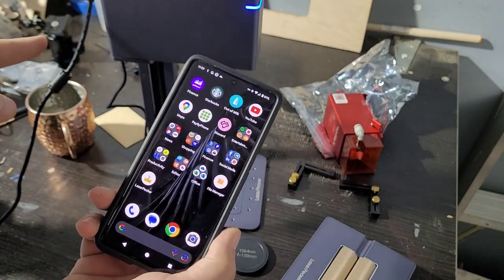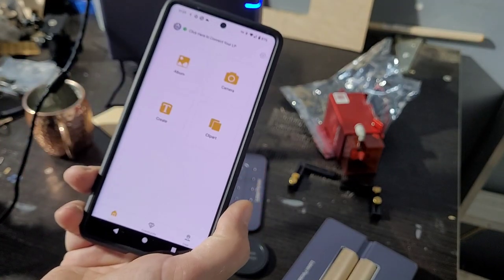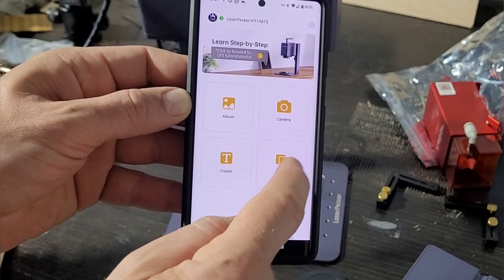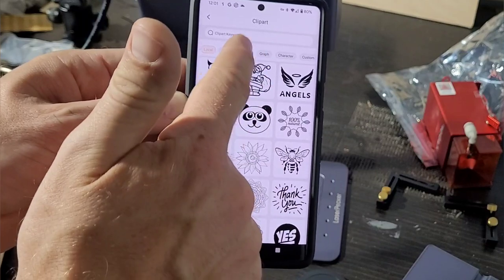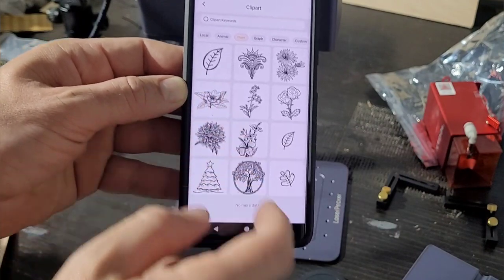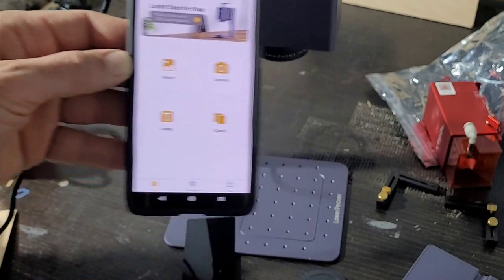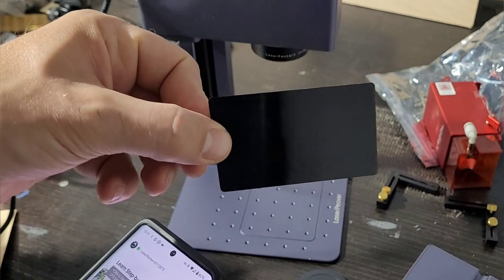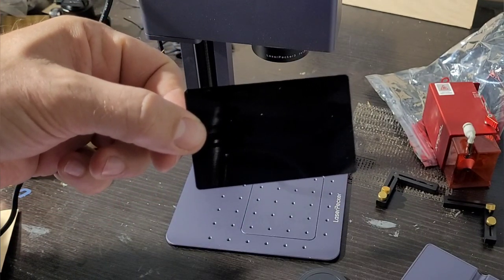The whole system runs through an app on your phone — the LaserPecker app. You crack it open and it's a very straightforward interface: take pictures, add text, use included clip art, and there are lots of other options and preset images. Let me set this up — it comes with some material, these little aluminum cards with a nice glossy black coating. Let's engrave one and I'll show you how the whole thing works.